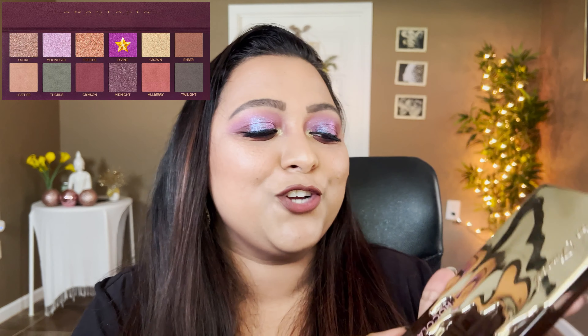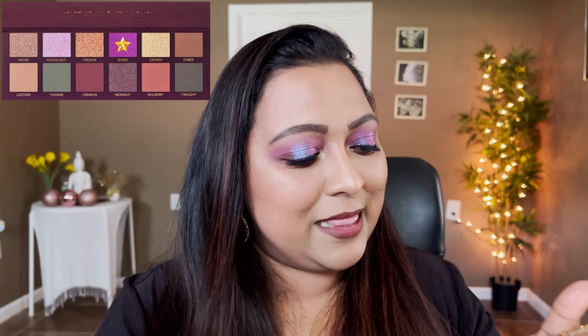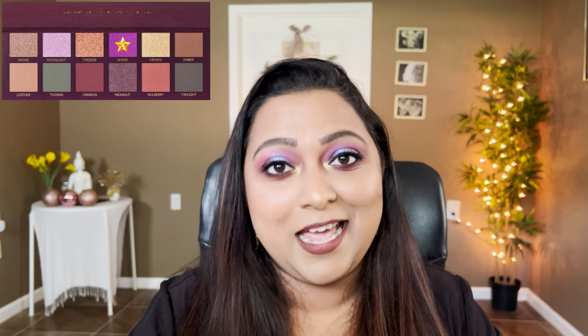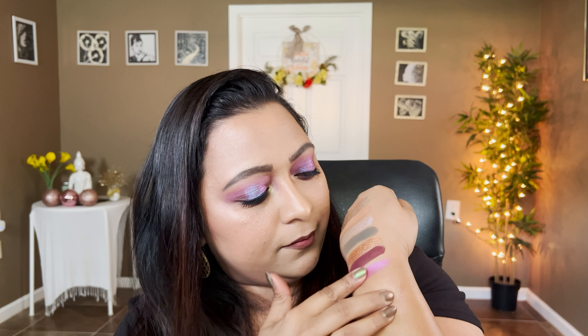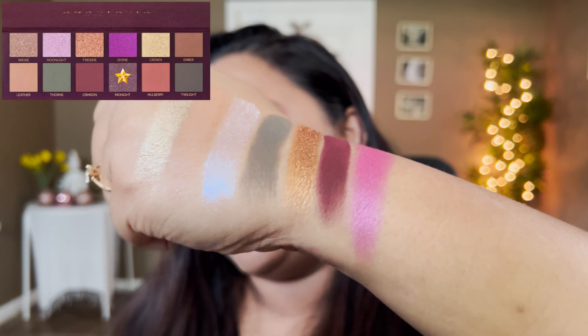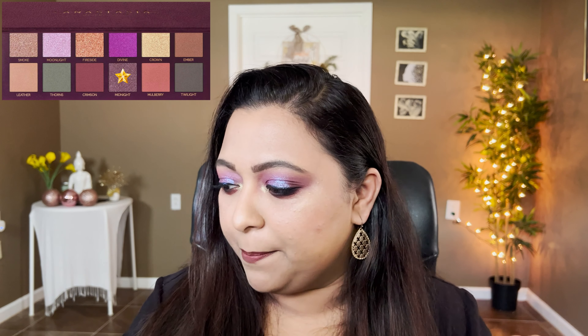The talk-of-the-town shade is Divine, defined as a duochrome vivid purple with a sparkling pink pearl shift. This is duped by New Money from the Chocolate Gold palette. It has a very creamy finish, the same way the ABH palette does — not sparkling by any means, more of a cream satin finish. That dupes the shade Divine.